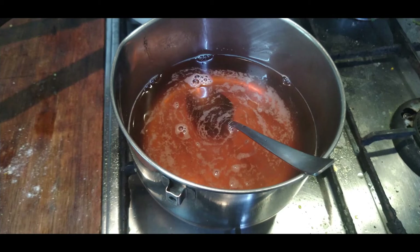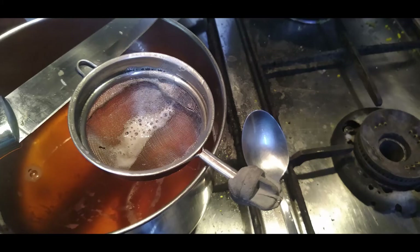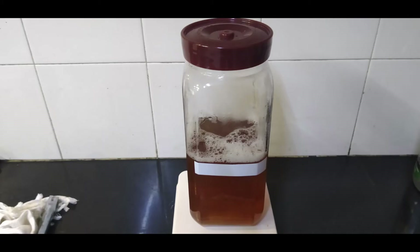After about 15 minutes, you take the pot and pour the contents into the glass container and let it cool down to room temperature.